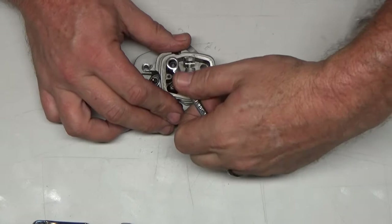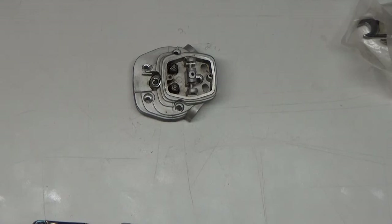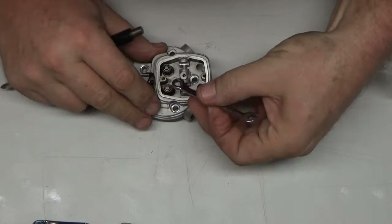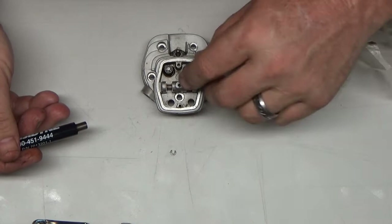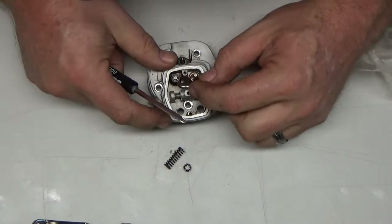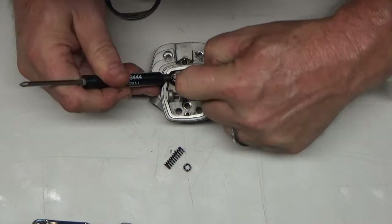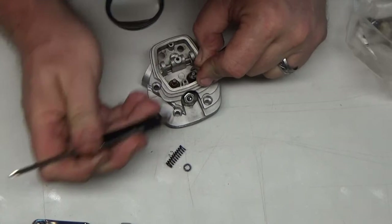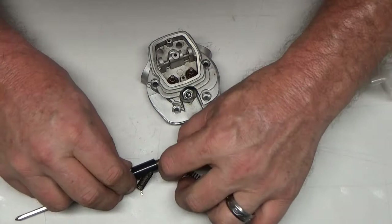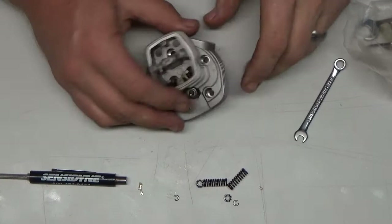I'm going to get my magnifier on here — my magnet. There we go, I gotcha. Keeper spring. Alright, magnet, stop doing your job. Now these valves should just drop right out.